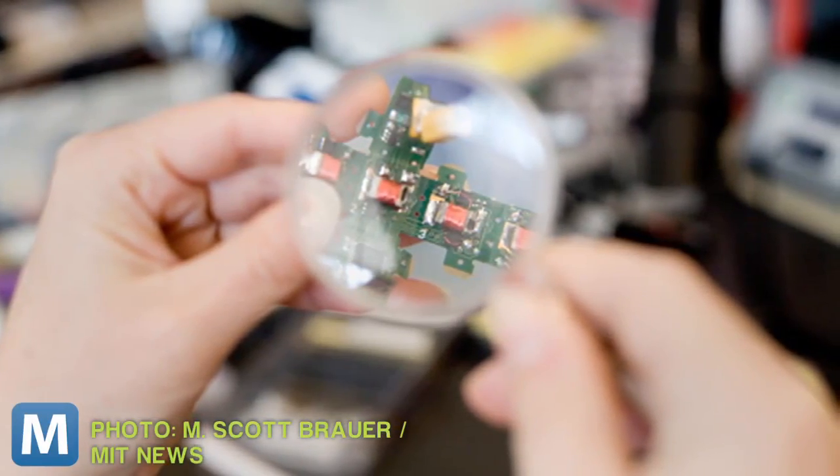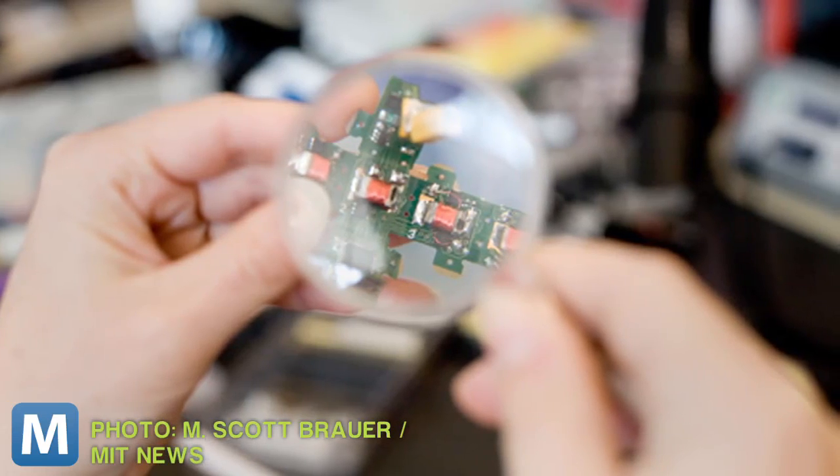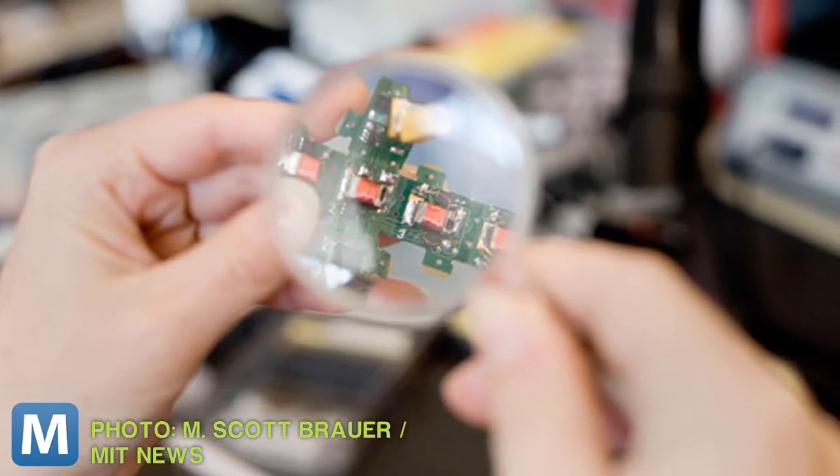How does it work? The smart pebbles communicate with one another through electropermanent magnets, which can be magnetized or demagnetized with a single electropulse. So once you throw an object in the smart sand, the pebbles sense the shape and communicate that shape to another set of pebbles that mimic it.